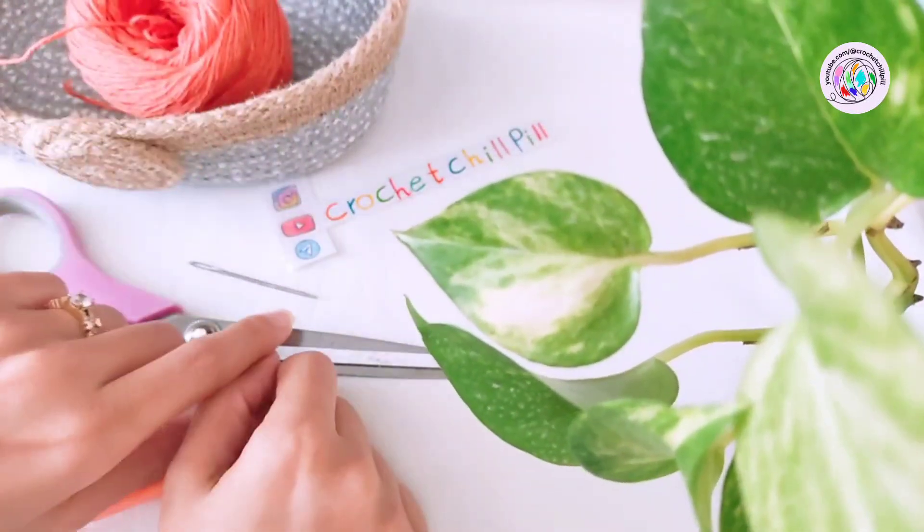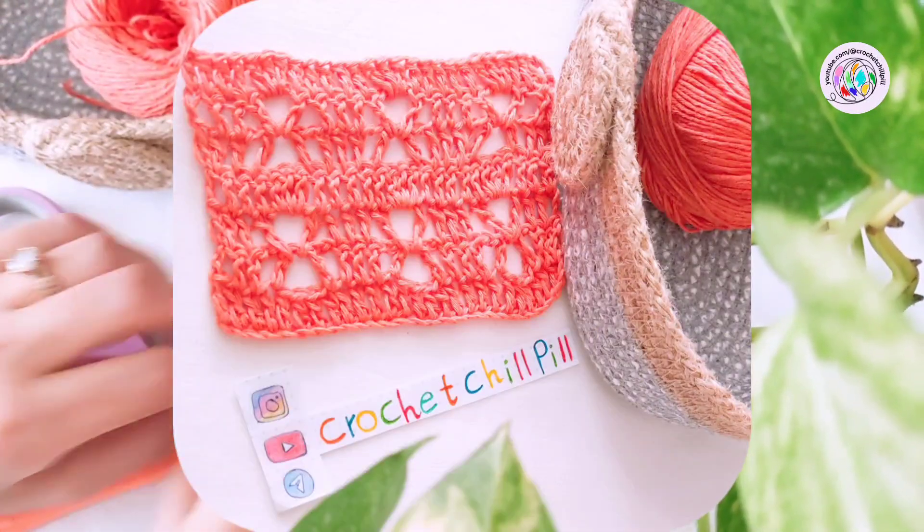Hi guys, this is Maryam from Crochet Triple, and today we want to learn how to crochet this pattern.